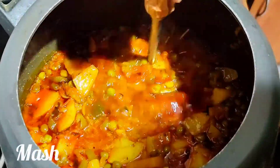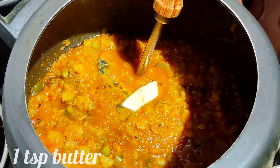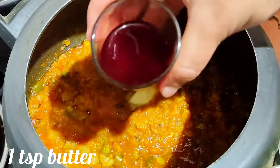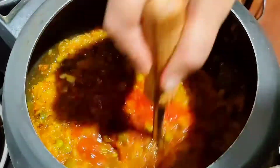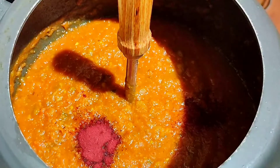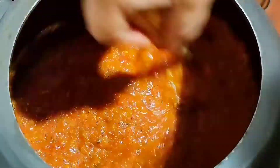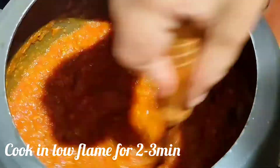With the help of a masher, mash this gravy. Then add 1 or 2 tbsp of butter and add homemade red food color — the link for the homemade red food color recipe will be in the description box below. You can also add red food color powder directly to the recipe. Turn the flame to low and cook for 5 more minutes.